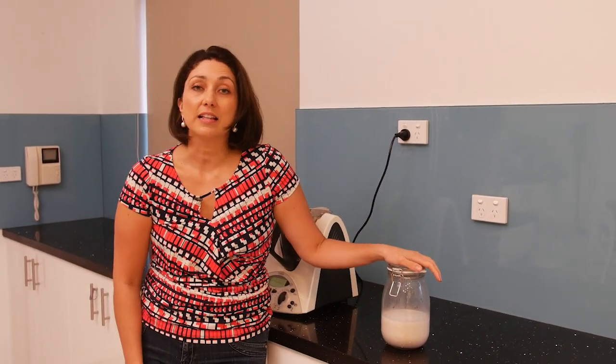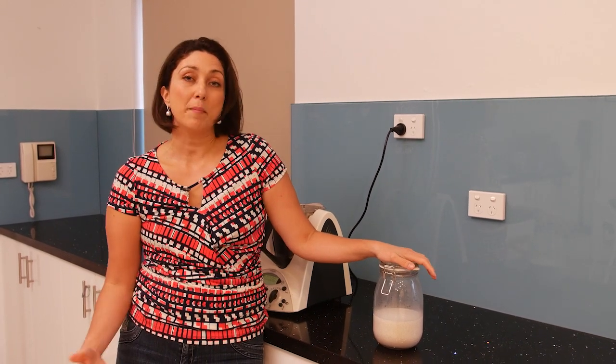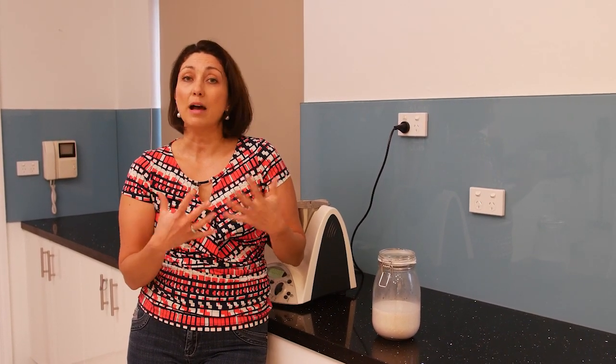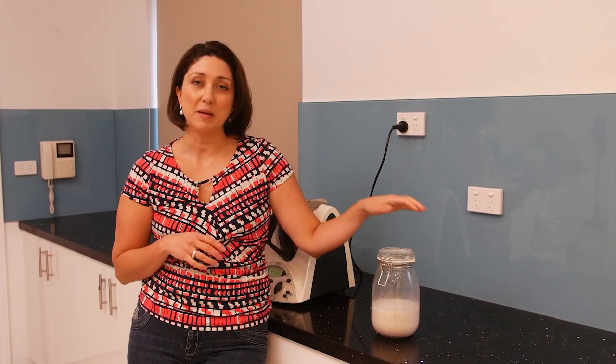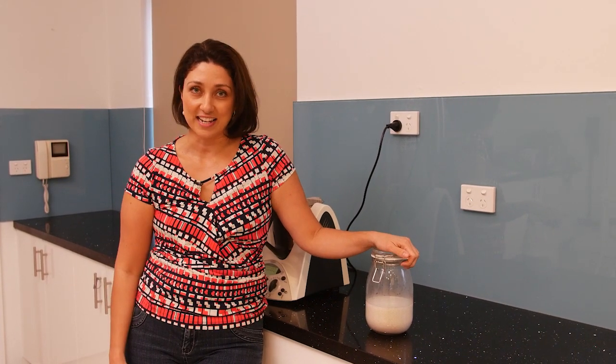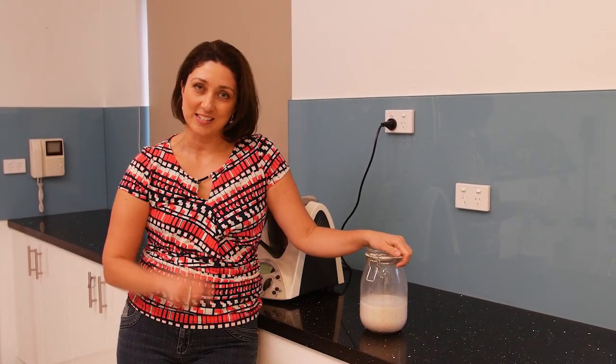One more tip: when you're making a smoothie, you don't actually have to go through the process of making the milk separately. What I do is whenever I'm making a smoothie and I'm going to use about a cup of liquid, I put about a quarter cup of nuts and water into the blender along with my other ingredients and just blend it — so the nut milk gets made whilst you're actually making the smoothie itself. It's a really fast tip to speed up the process of eating and drinking really healthy food that will optimize your fertility. I hope that helps, and until next time, bye for now!